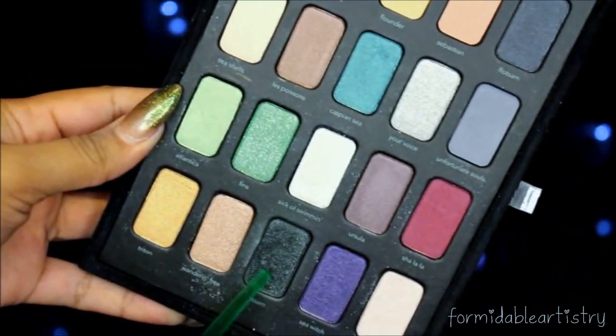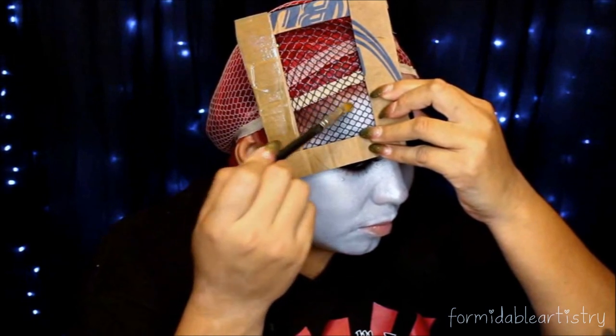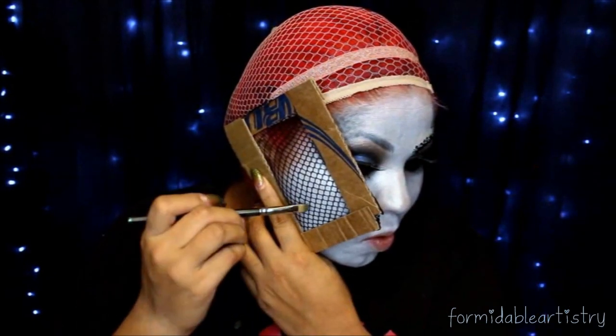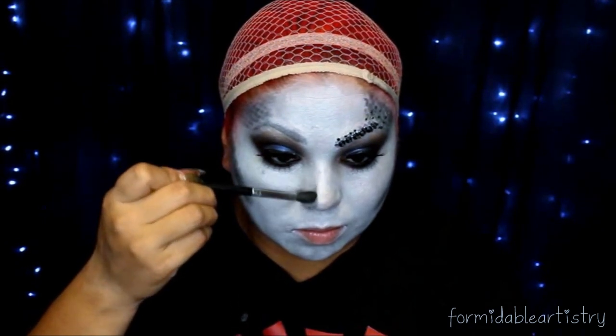Next I take my Aerial palette from Sephora and take Jetsam. I made this cardboard piece — I got a bunch of cardboard and tape, taped down some fishnet, and this helps create the scales. I just start pouncing on that eyeshadow and put this on my temples and cheekbones. Then with that same Jetsam color I start applying this as my nose contour.